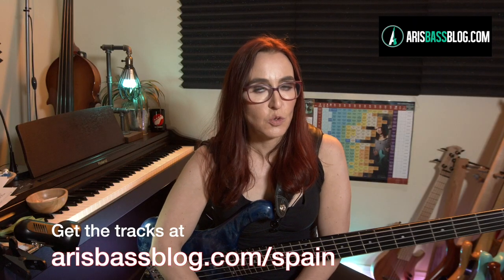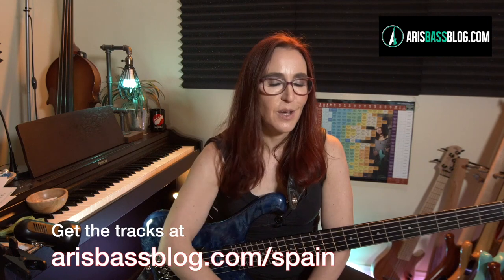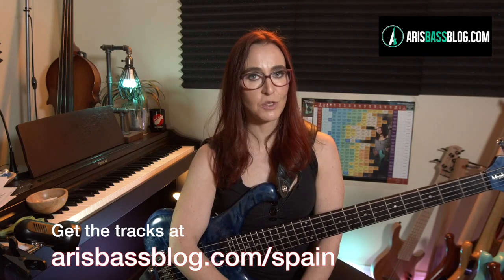We made practice tracks with just a metronome and castanets tapping out the rhythm — use these to practice along with. You have these tracks in several different tempos so you can gradually inch your way up to the fast tempos.